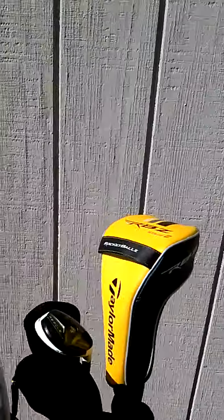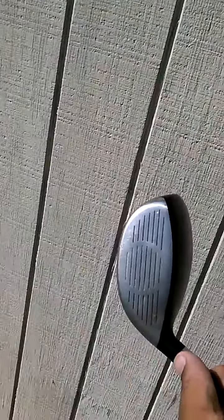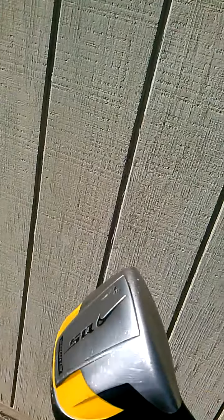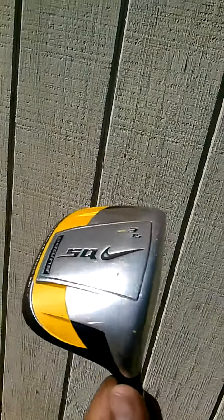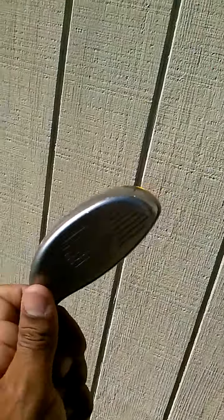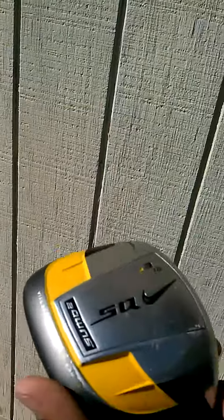My 3 wood — this is my old trusty Nike Sumo. I tried the Rocket Ballz RBZ 3 wood, but I didn't really see that much of a difference compared to my Sumo. This is what I'm more comfortable with, so I stuck with it.